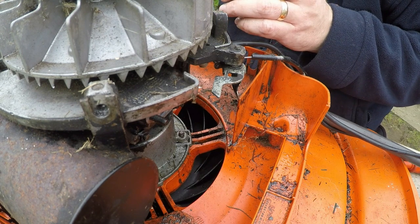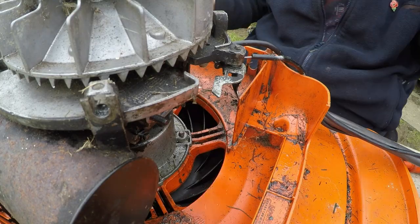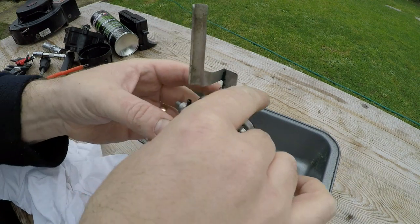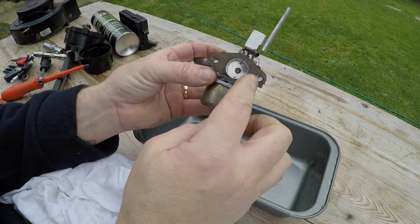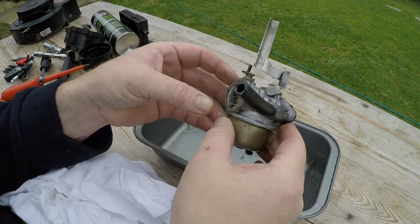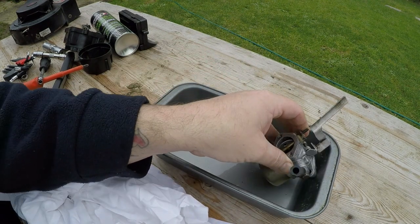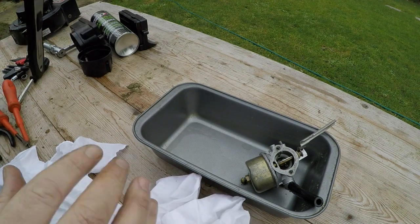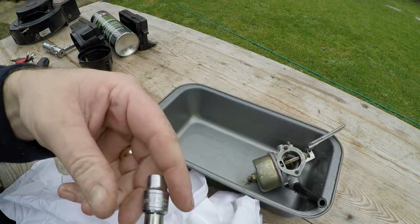That's now done and now, bar the governor springs, this should come away - which it does. There's a little tiny spring here to take into account, which I'd like to remove off the arm. Let me now remove the mower from the table and have a closer inspection of this carburettor in a tray. They forecast rain today so I need to get a move on. Here's the carb in all its glory - it comes with a nice gasket on the back and it's leaking out the bottom of the bowl.